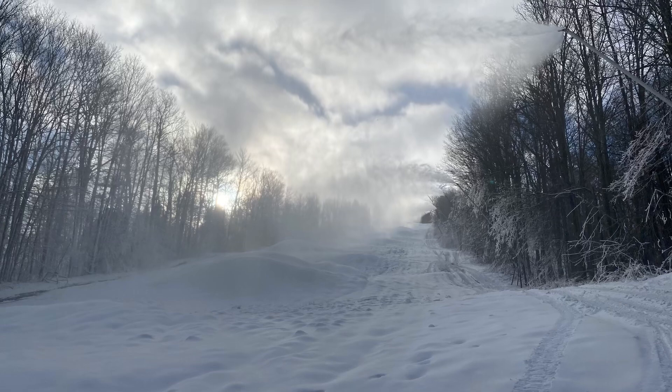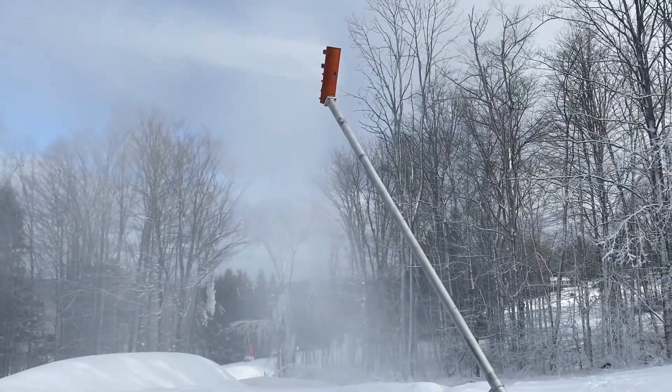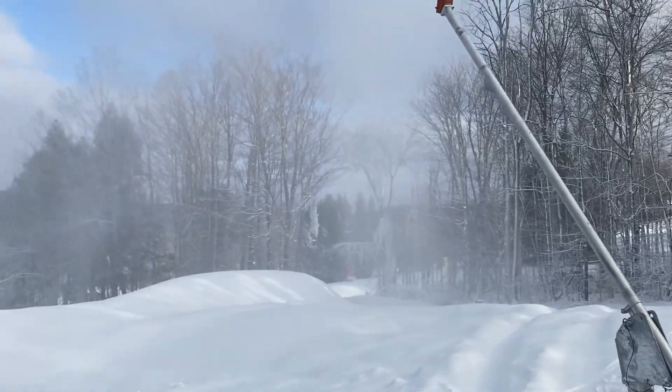Let's go check on the next one, which is Devil's Staircase. Here's one of our new HKDs — one of the sled guns — doing a great job here.